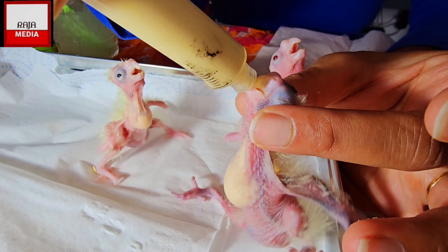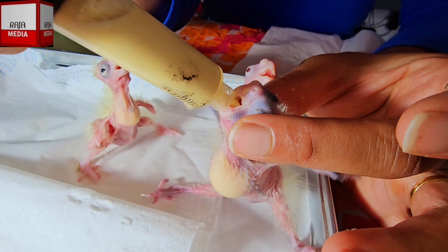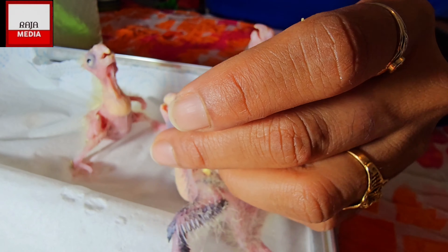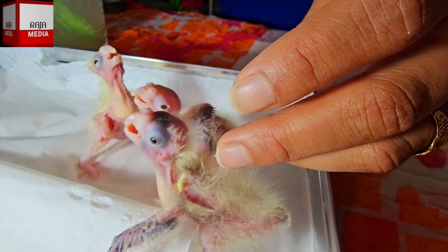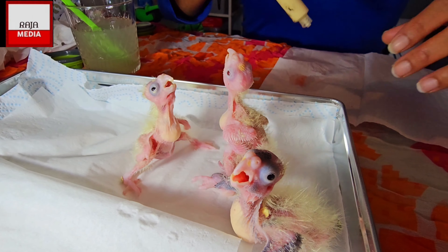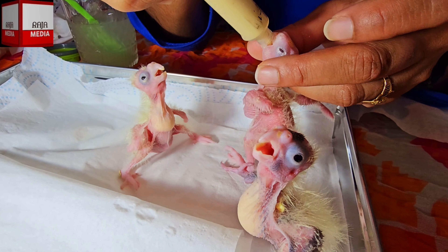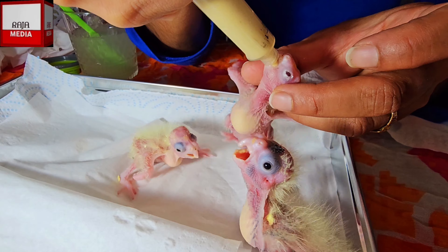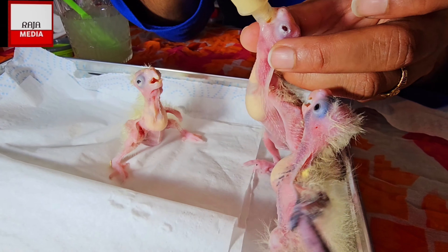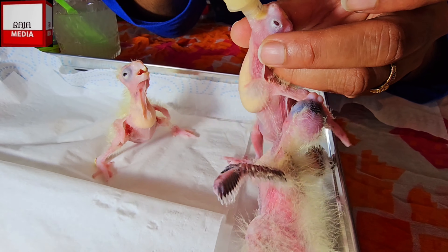I've also learned something: before I was making a lot of food and wasting it because it's been a long time since I've started feeding chicks again. Now I'm realizing that one full 10ml syringe is enough for the three birds I have. As they're growing - now over two weeks going into three weeks - one syringe is enough for all three.